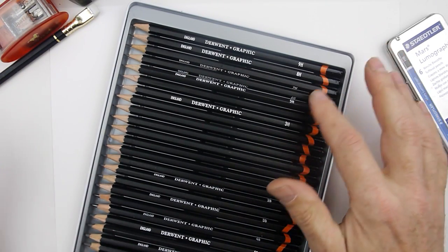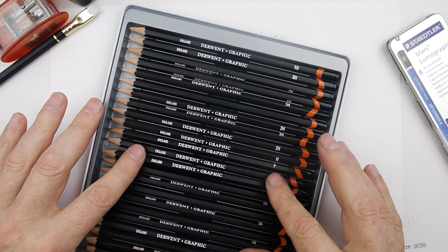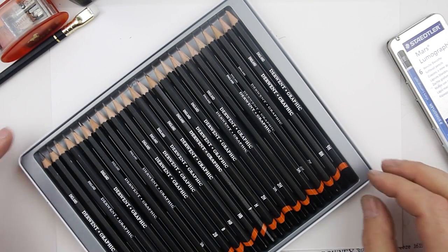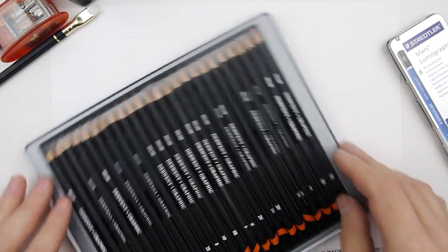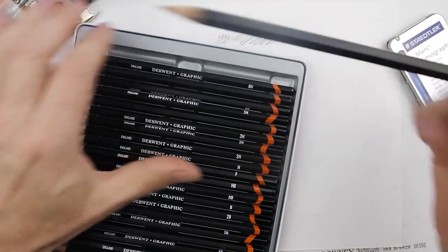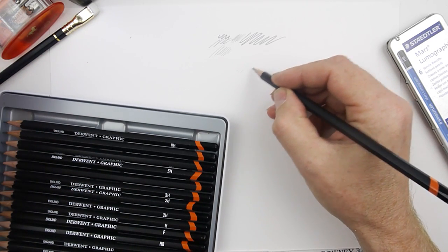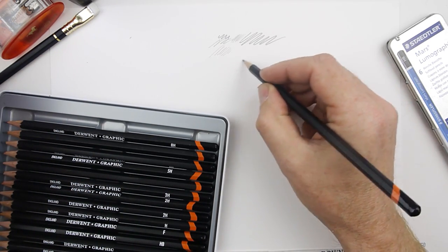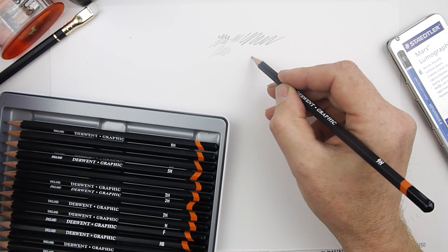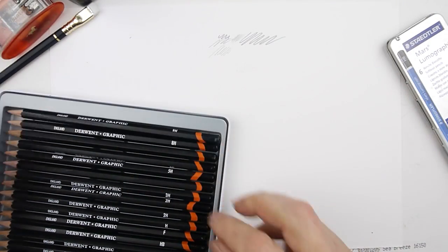Derwent Graphic are the pencils you'll see me using most. These are British and easy to get here — you might have very similar things in the country you live in. I happen to have this lovely set because I've been doing some work for Derwent and they sent it to me. It starts at 9H, which is really, really hard — you can hear it scratching the paper — and you can draw very, very light lines with that.